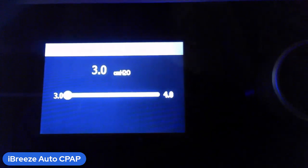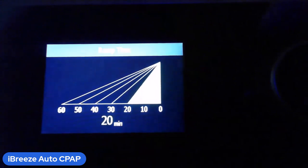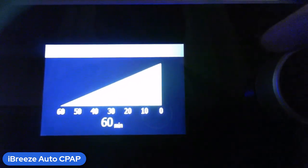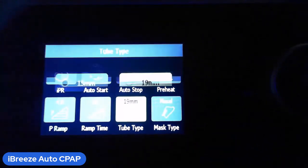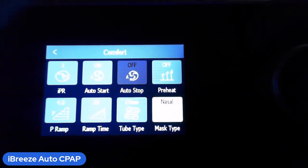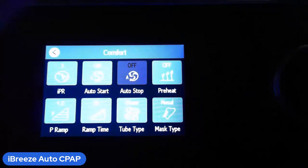The pressure ramp setting lets you choose where the ramp starts — four is a good pressure to recommend. The ramp time sets how long it takes to reach your prescribed pressure once you press the ramp button, anywhere from 25 to 60 minutes; about 20 minutes is the gold standard. For tube type, you'll have either a 15mm or 19mm hose — the one that comes with this machine is 19mm. Also set your mask type: full face, pillow, or nasal.